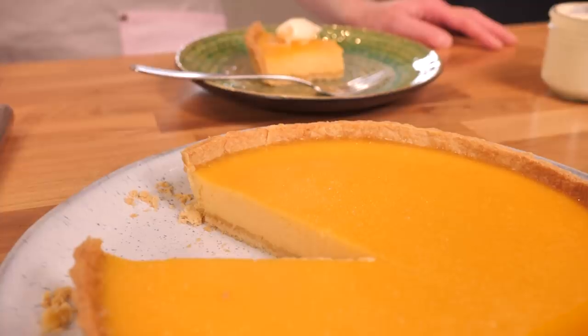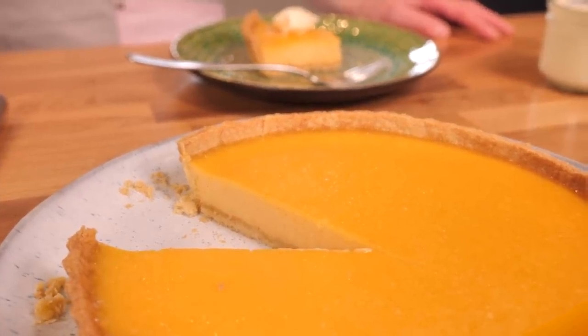Hi everybody, welcome back to the Cupcake Gemma channel with me Sally, and we are back in Sam's flat today. Last week I asked you guys what kind of lemon tart you wanted to see, and I gave you the option of a classic French tart au citron or an American lemon meringue pie. I'm pretty psyched because the majority of you went for the tart au citron, which is one of my absolute favorite desserts — it is really crispy, really smooth, really tangy, and just a little bit sweet.